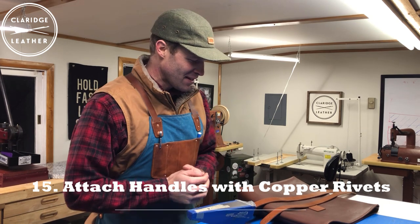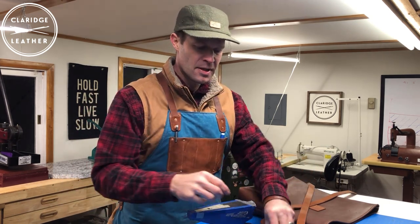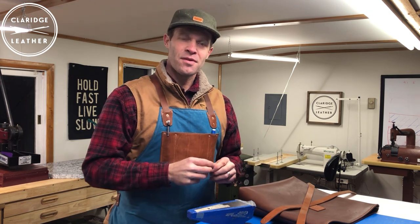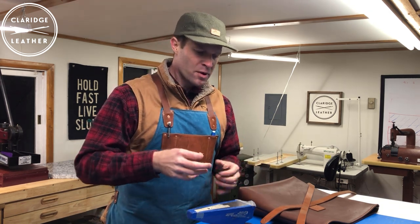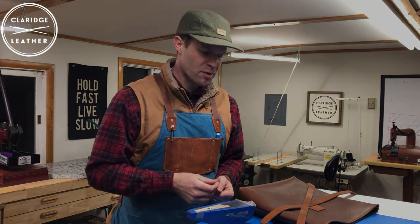We're almost there — all we've got left to do is attach our handles. I'm going to use these copper rivets. If you haven't seen the copper rivet video I made, it goes more in depth into the tools you'll need and the process of actually attaching the copper rivet.